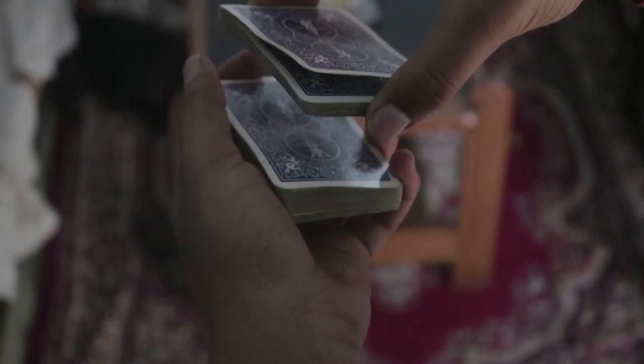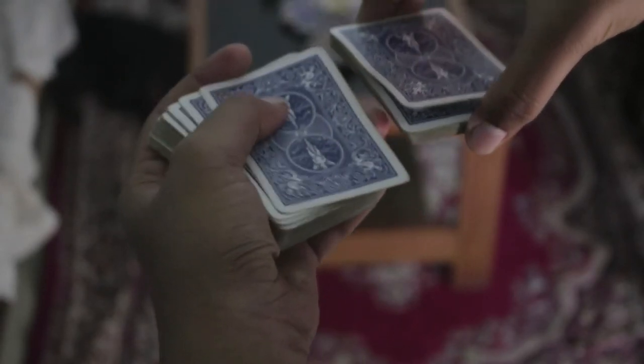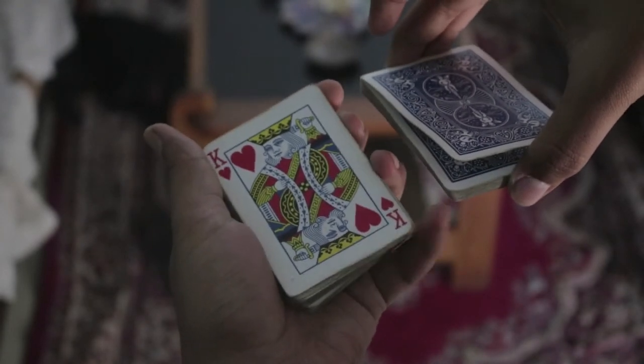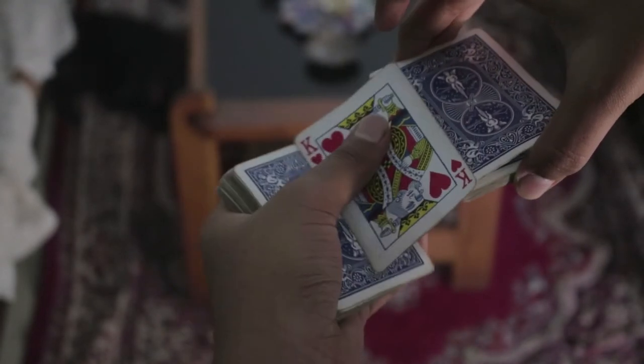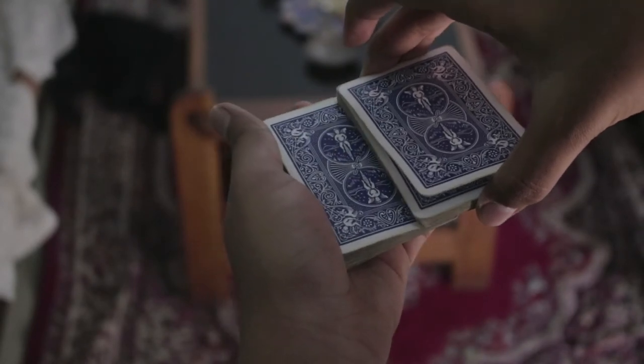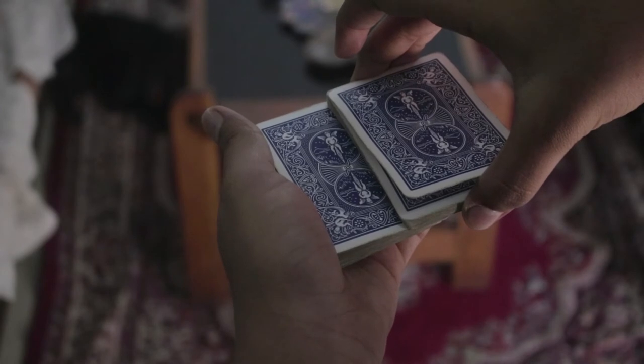Now let's say you are here. You're gonna pick up the cards while maintaining that break, then you show them the card — the king of hearts in this case — then you flip it over.